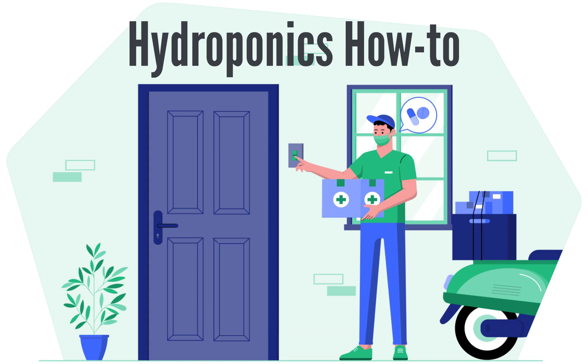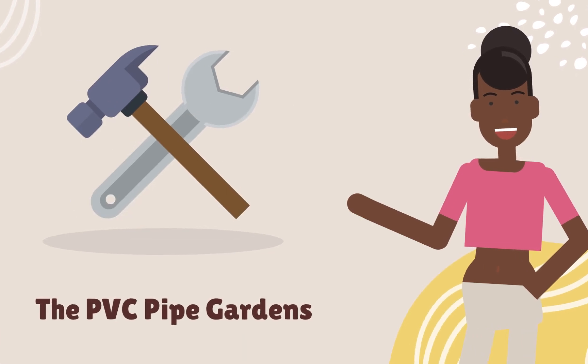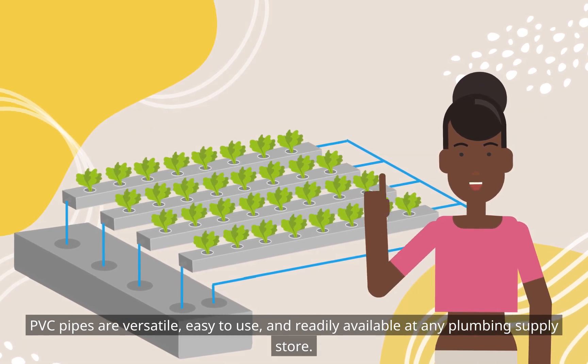Hydroponics How-To: The PDC Pipe Gardens. PDC pipes are versatile, easy to use, and readily available at any plumbing supply store.